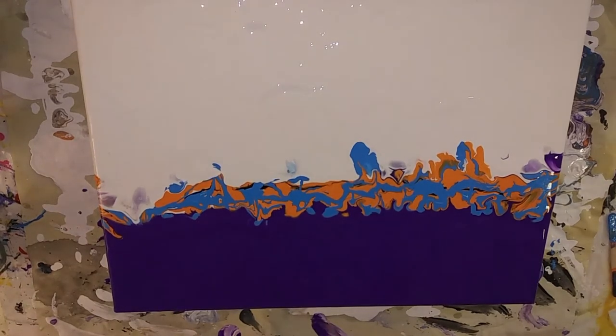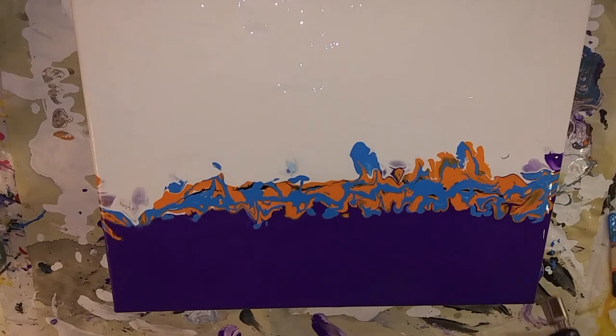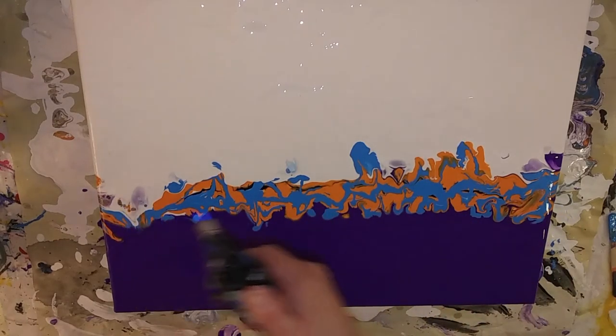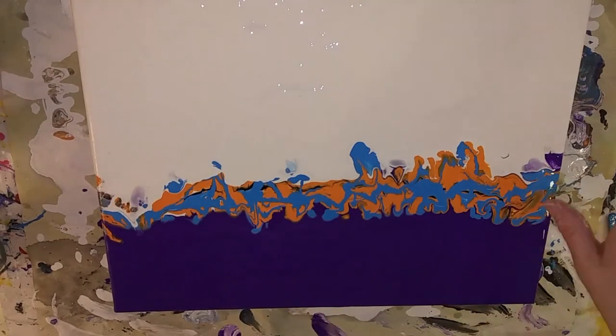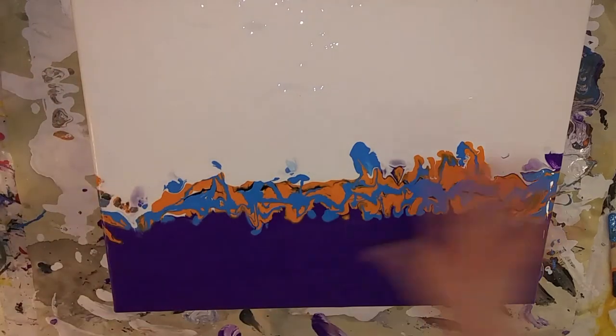Now we want to pop some more air bubbles. So how do I want to blow this out? I don't really like the up-and-down look a whole lot. Maybe out and out — let's see.